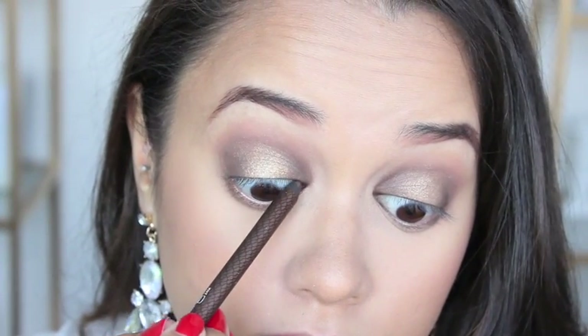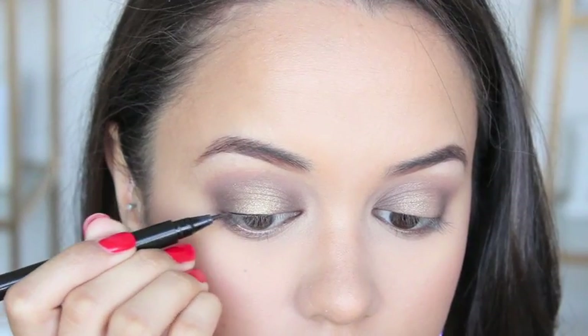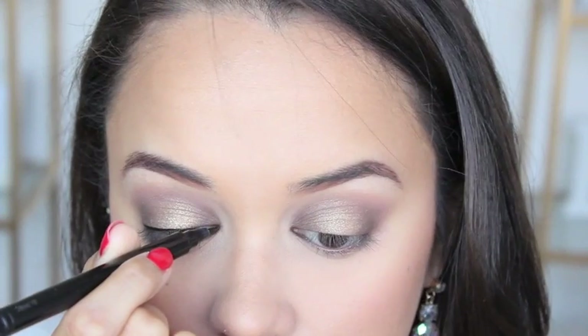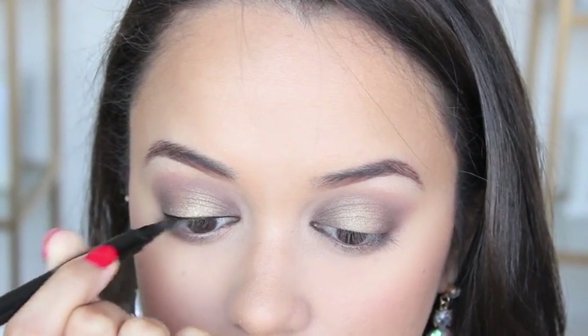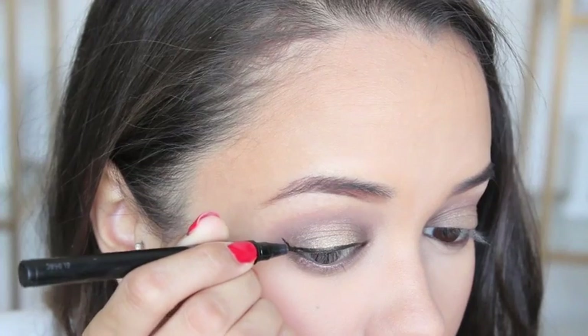Next up I'm lining my eyes using the Savvy Soft Glide Eyeliner in the shade Brilliant Brown — it's a really beautiful metallic brown shade. And of course I am applying a winged liner using the Maybelline Master Precise Liquid Liner Pen. This thing is amazing; it literally makes doing a winged liner easy for anybody.